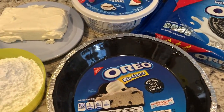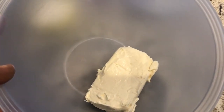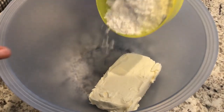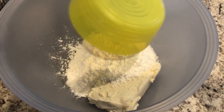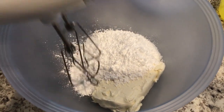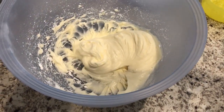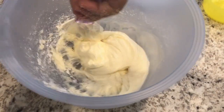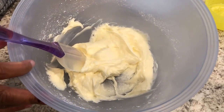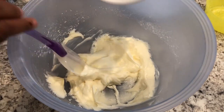So if you want to see how this quick and easy pie comes together, stay tuned. In my bowl I have 8 ounces of softened cream cheese. To that I'm going to add my powdered sugar and I'm just going to mix this until it is nice and smooth. Once it's all mixed up, I'm going to add my Cool Whip and fold it in.